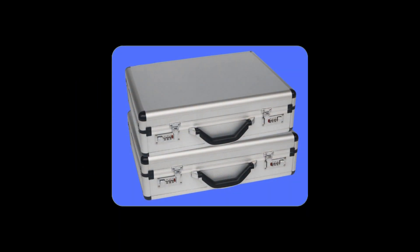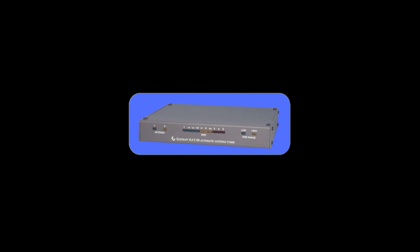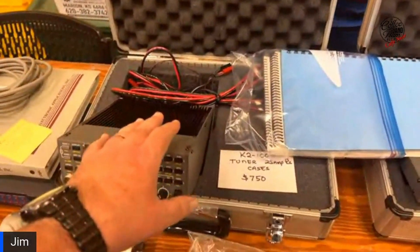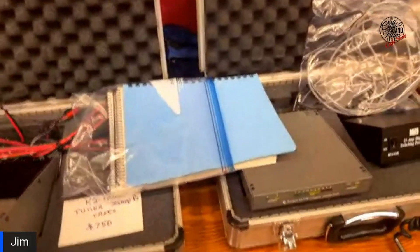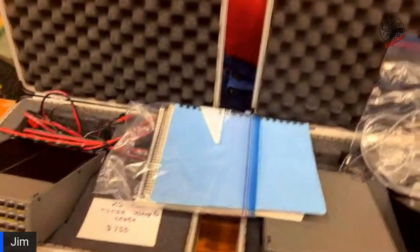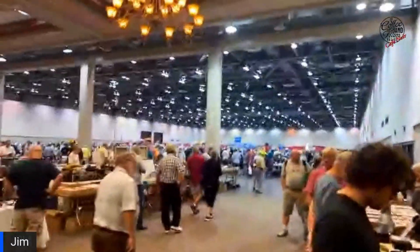Here's the story of a K2 radio that came with two cases and a tuner of its own, plus the power supply — both cases, all the stuff you see here for $750, which I think is a great price. But Jim, you gotta do it. I don't have $750 cash — I've got about $12 in cash. I gotta buy a hot dog or something. I've got to get over there in front of some money — back left corner, alright, I'm making a beeline over there.